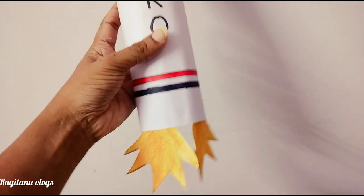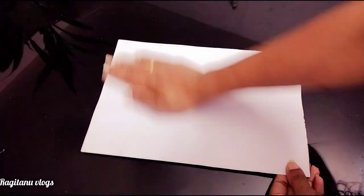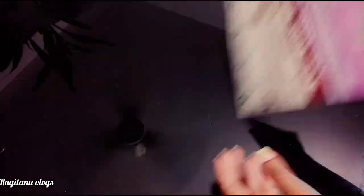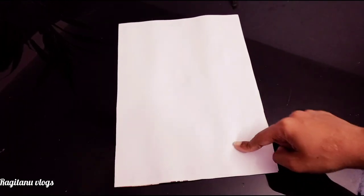First, we have a piece of paper that is A4 size paper. I used a little bit of gum on the back. I used a four-size paper to cut it.